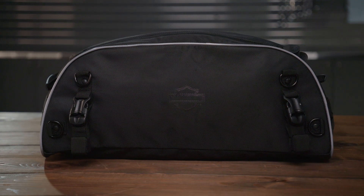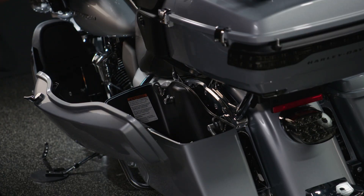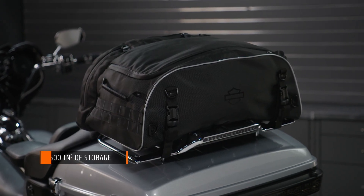The Onyx Collapsible Tour Pack Rack Bag is perfect when you plan to come home from a ride with more than you left with. The soft-sided construction makes it easy to pack for the trip there, and when you run out of room, it's designed to fit perfectly on your Tour Pack luggage rack.